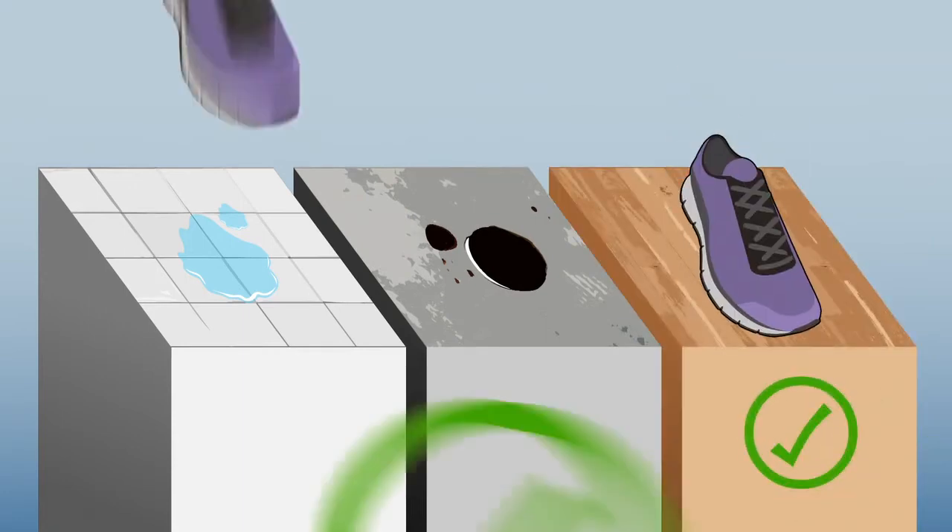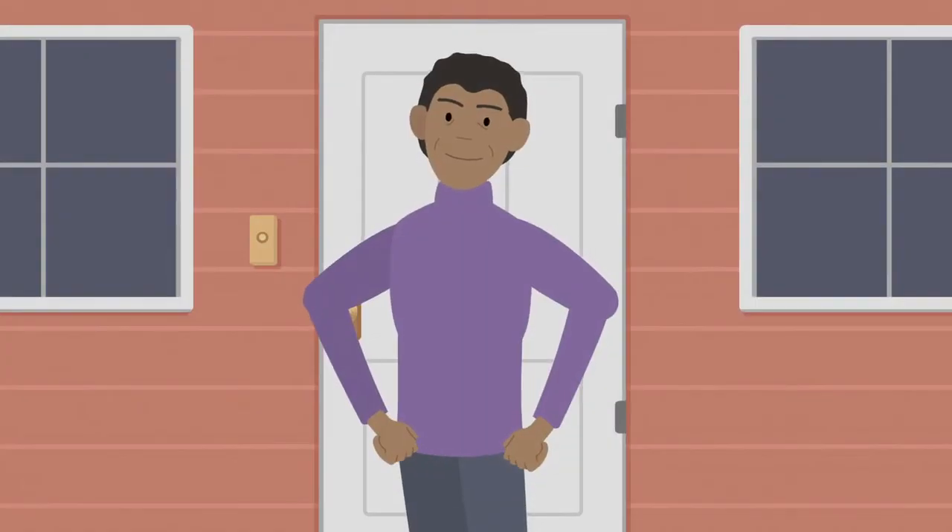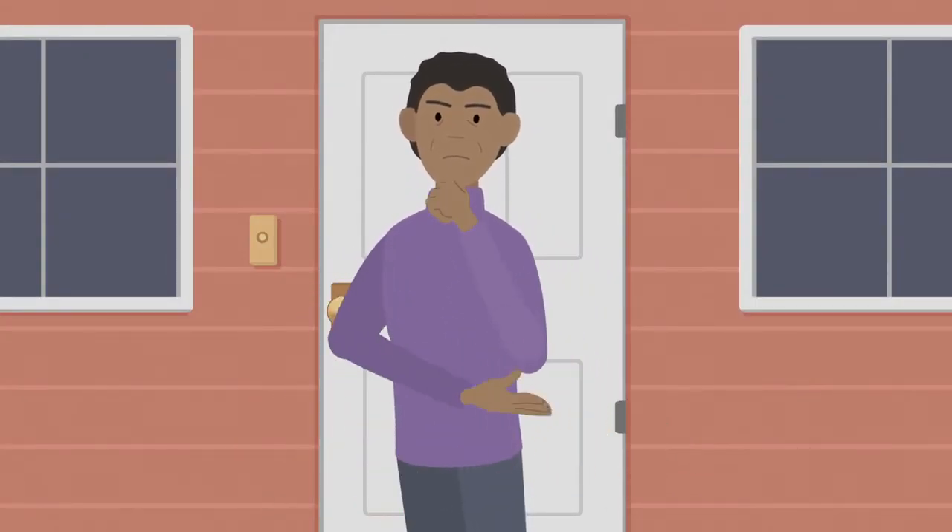On dry, wet, or oily flooring, a slip-resistant shoe is able to grab hold. These are good places to use your kicks. But there are unsafe ways you can wear your shoes. Here are two tips to keep you safer when you wear your kicks.